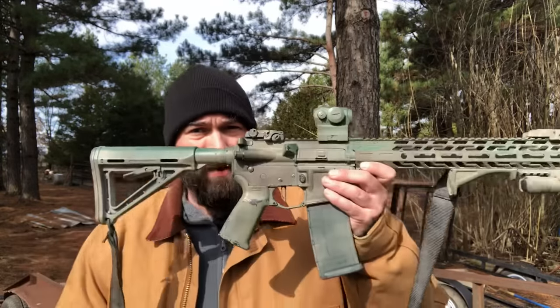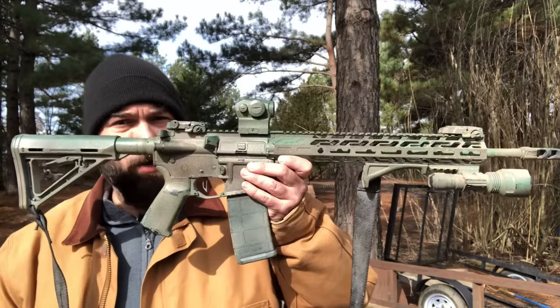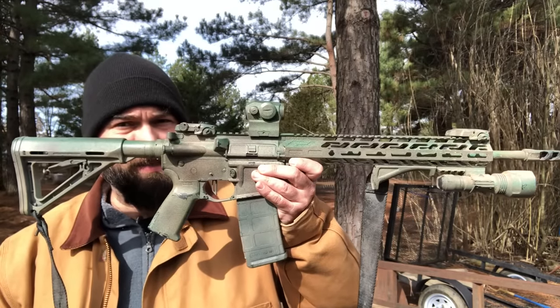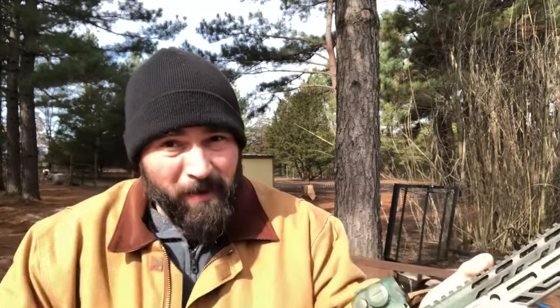Let's talk about this Palmetto State Armory AR-15. Let's flip this camera around and have a discussion.